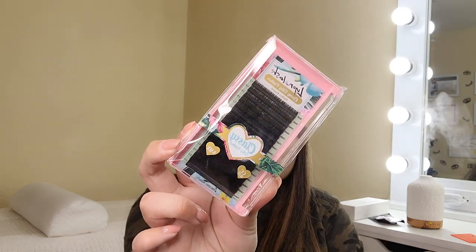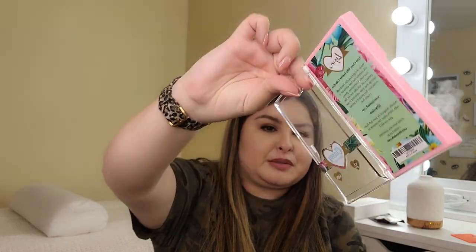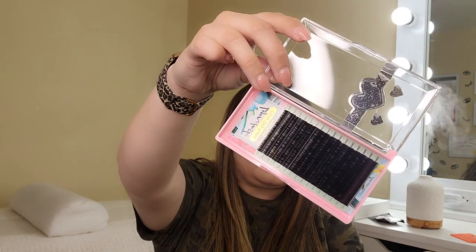The next thing I ordered is their Classy Silk Feather Classic Lashes. Normally I don't like buying classic lashes from Amazon, but this one really intrigued me — probably because of the packaging. I figured why not play around with some Amazon products to test them out and let you guys know if quality has improved. This is their Lion Classy Silky Feather Collection in CC Curl and 0.15 — a mixed tray with 8mm to 15mm. Their packaging is really cute and very floral.